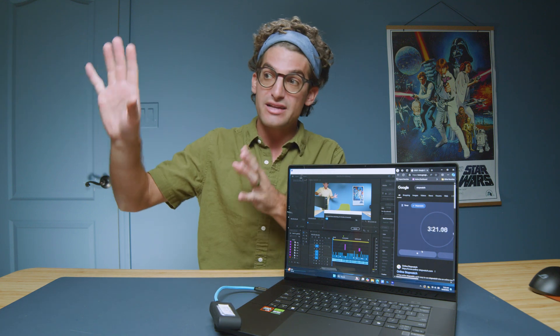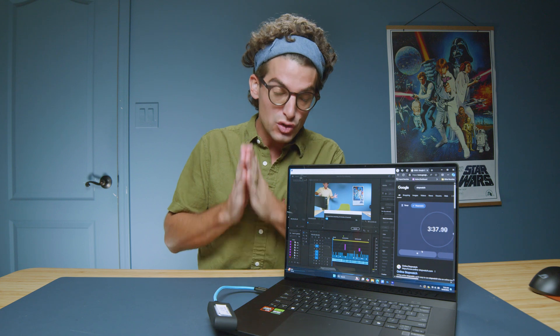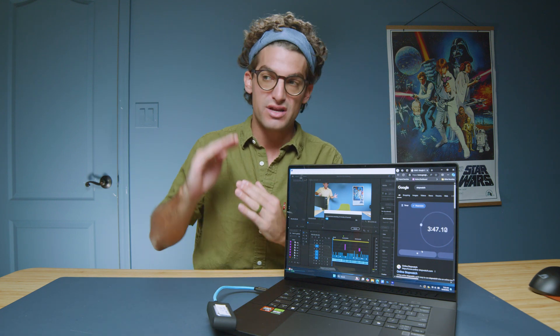I sent that footage off to my editor and started digging deeper. I updated the system, changed some settings, and ran optimized mode on Whisper and then on Performance. I saw increasingly better results, and I really think the major difference was getting all the Windows updates up to date. So if you purchase this device, I highly recommend making sure it is fully updated, because immediately I saw a boost in performance.